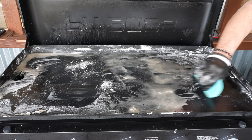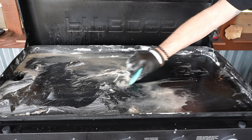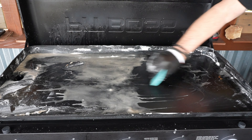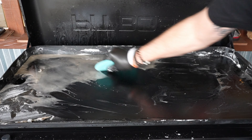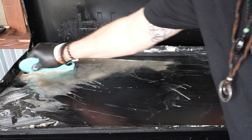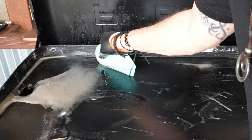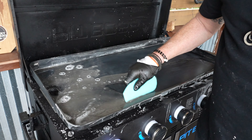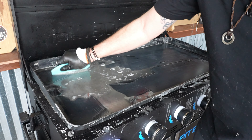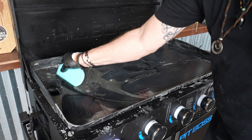Basically what you're going to do here is start working all that baking soda and gunk down into the grease trap. Proper tools are everything. Just a heads up: the baking soda leaves a white film on the surface, so it's going to take plenty of water. It looks a lot messier than it is — it's just a light film of white on the griddle that wipes off one, two, three.